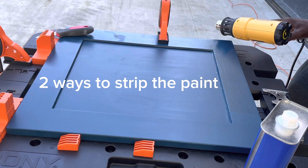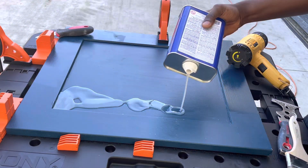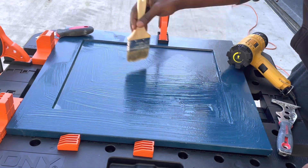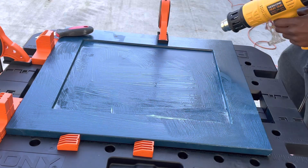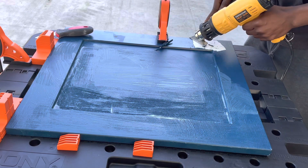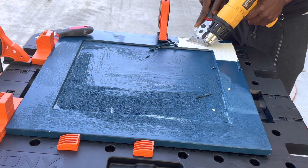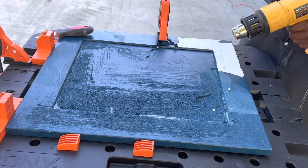Now we have to take the blue paint off. It was fun having you, blue paint, but now the blue paint has to go to make way for the new and improved gray paint. There are two ways you can do it: you can use a chemical stripper — that gallon I showed you is about $23–$25 from Home Depot or Lowe's — but I was going to have to buy at least four of those. You can also use a heat gun along with the paint stripper. Using the paint stripper will probably be the quickest way to get it done, but it's also the messiest way.